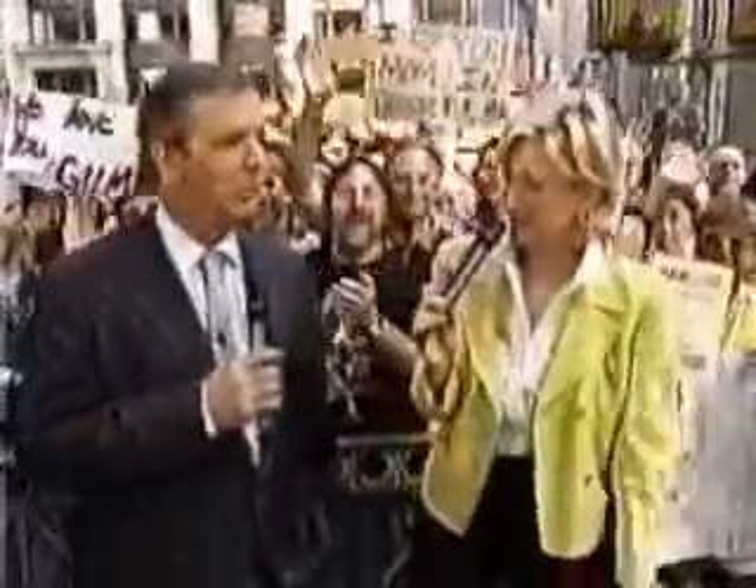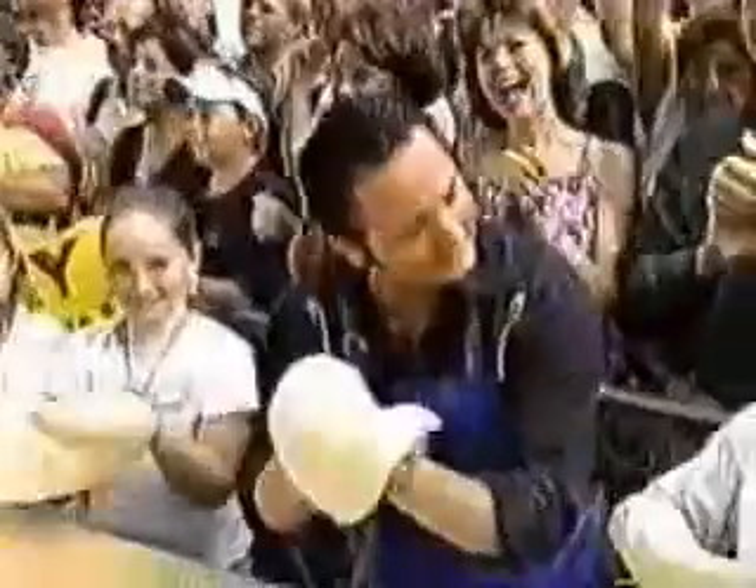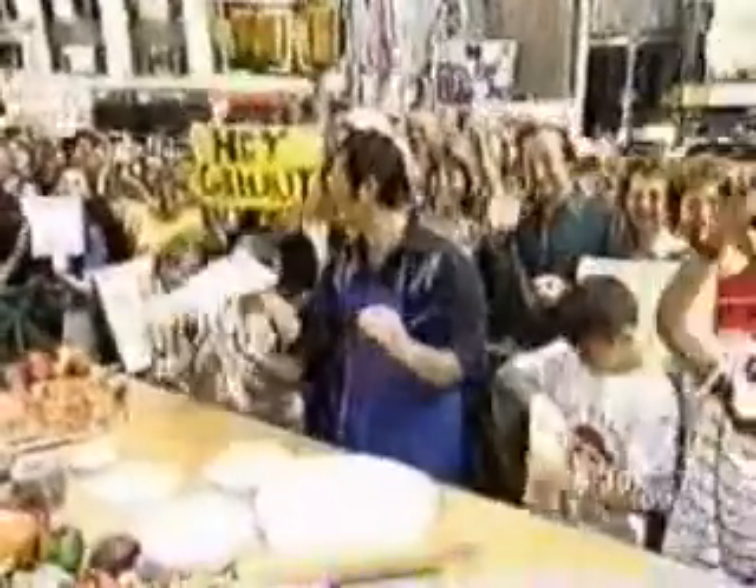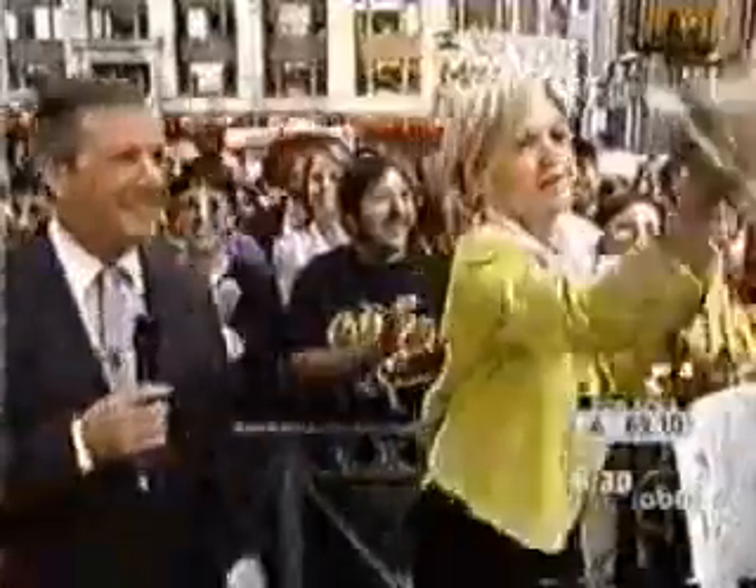I'm Diane Sawyer, and the pizza throw is about to begin in earnest. I'm Charles Gibson, and this is the champion pizza thrower Tony Gimignani, and he is absolutely amazing at what he can do. He's got some young people here that he's training. He's been flipping under his legs, around behind his back. I don't know if that's called upon to make a really good pizza, but he...